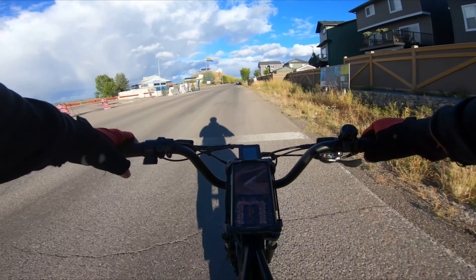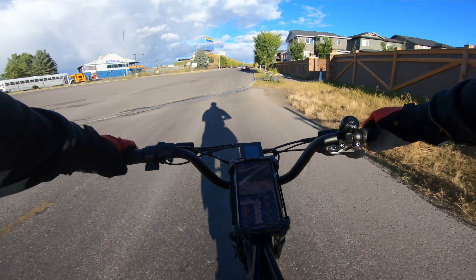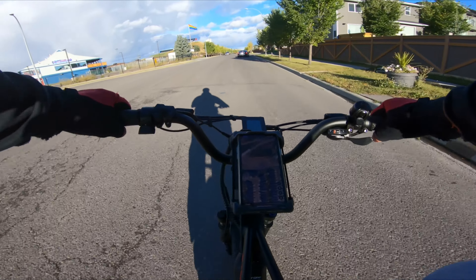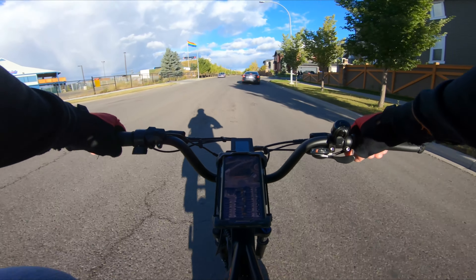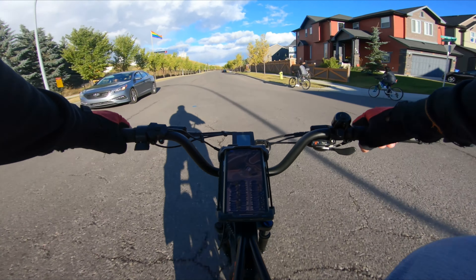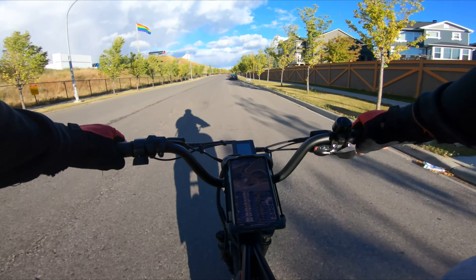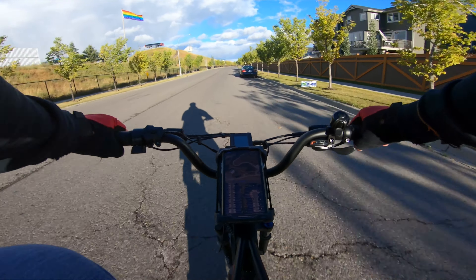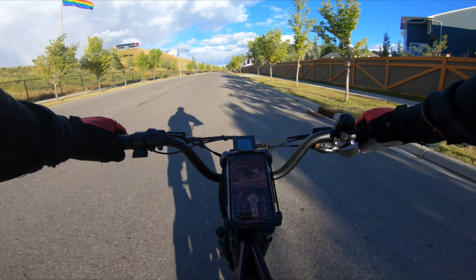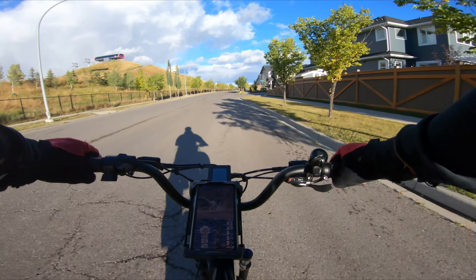Almost at the top. There we go — at the top! I have to go back and see how many seconds that was. That climb is easier than I thought, even though this is a thousand watt motor. It's still easier than I thought — it's possible.